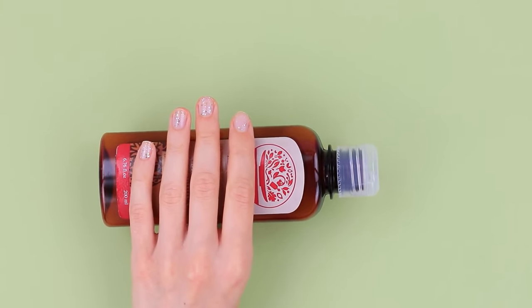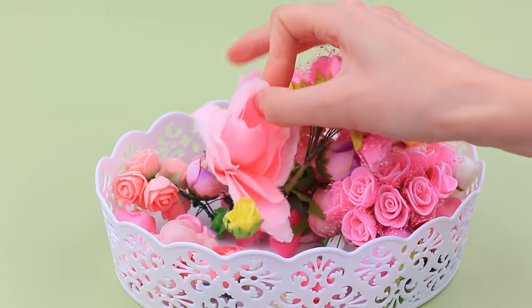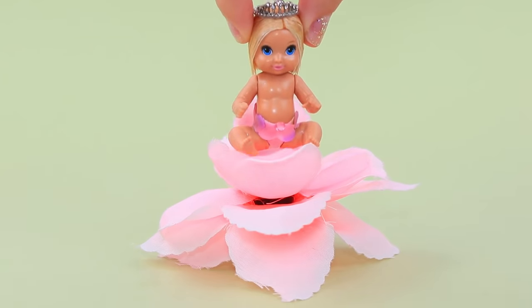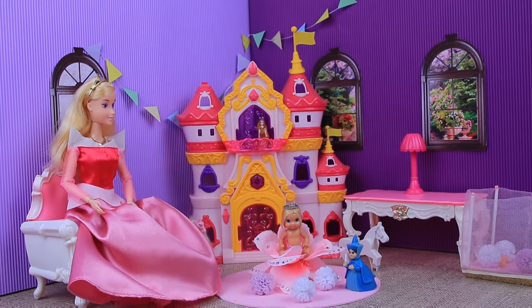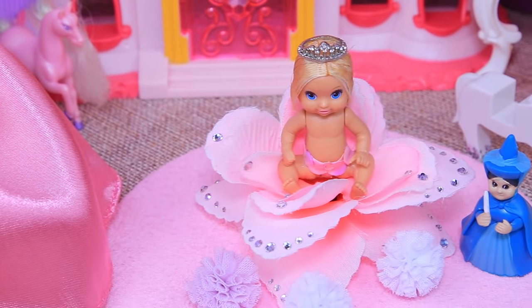We'll need a bottle cap to make a feeding chair. Attach a fake flower to it. Open the petals and put the baby on top. Decorate the flower with rhinestones. Aurora is playing in the living room with her daughter! The baby is like a beautiful flower bud!